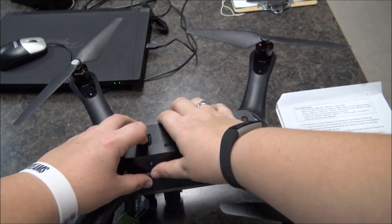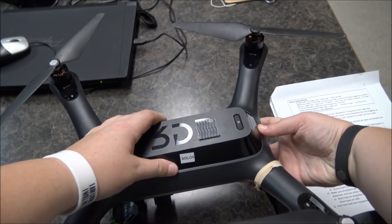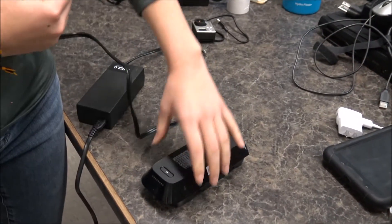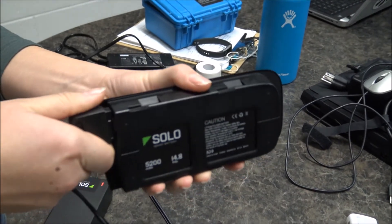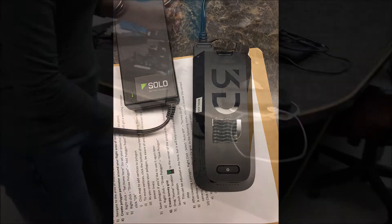To take the battery off of the Solo, click the button near the back of the battery, slide the battery toward the back of the drone, and lift up. Plug in the cord that came with the Solo and plug the other end into the back of the battery. There should be white blinking lights on the front of the battery indicating that it is charging. When the battery is completely charged, the white lights on the battery will turn off and the light on the battery pack of the cord will turn green.